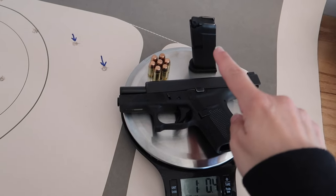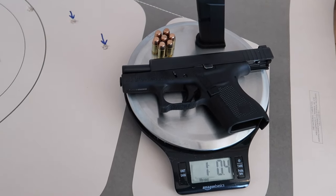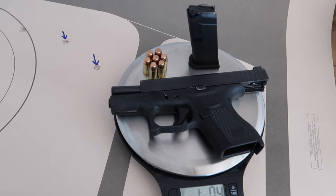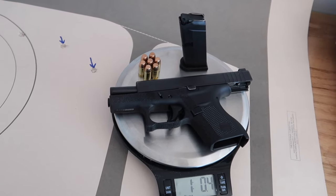I'm going to weigh this gun the way I would carry it so you guys can get an idea of how much it weighs for concealed carry. I usually carry it with a six-round magazine plus one round in the chamber. The empty Glock, empty magazine, and seven rounds of carry ammo all weigh one pound four ounces — that's what I usually carry day to day. For each gun in this series I'll show you its weight the way I would carry it.